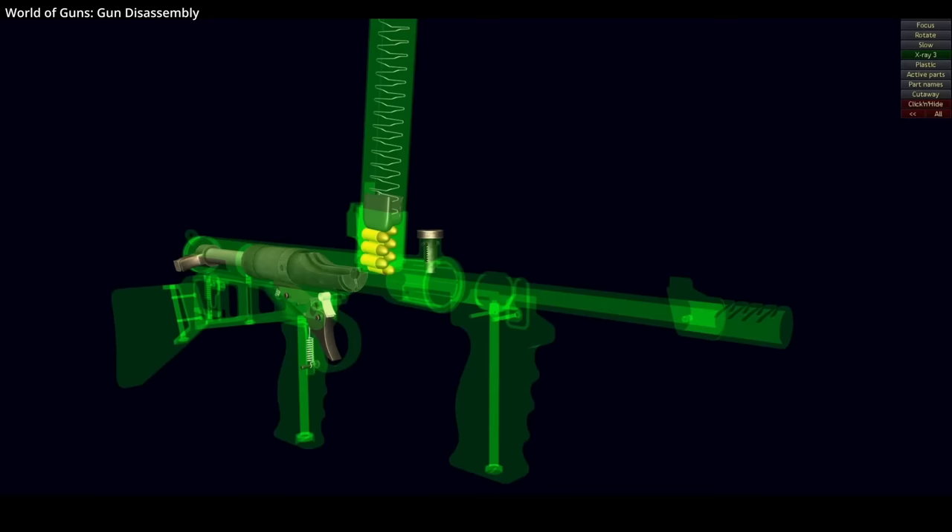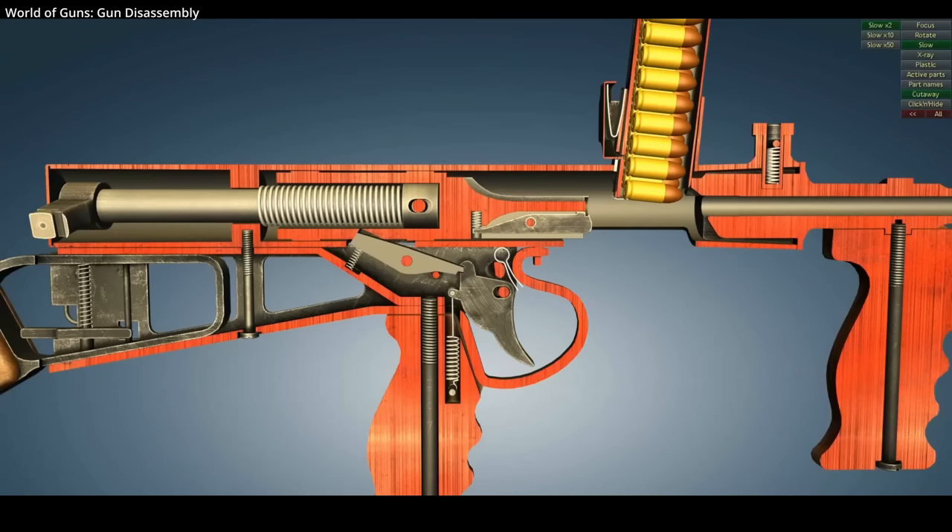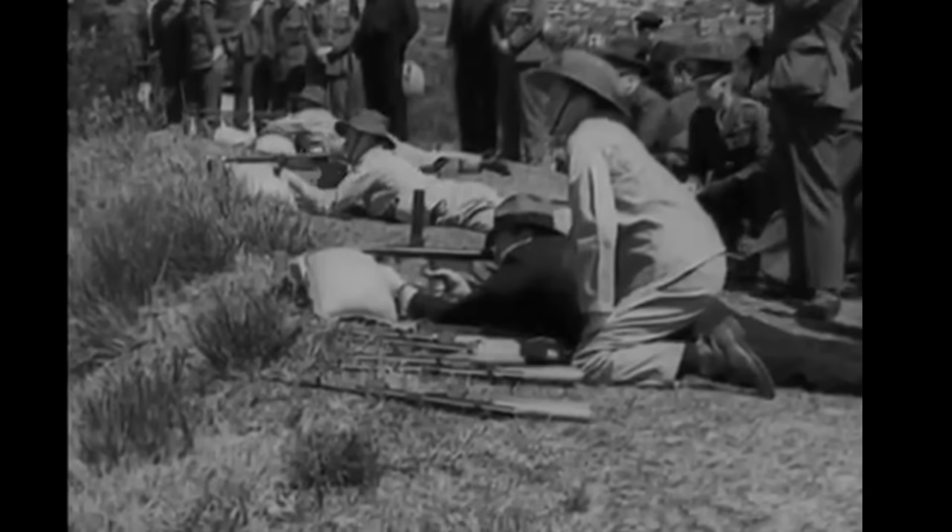Further reliability features include a separate compartment inside the receiver, which isolates the small diameter bolt from its retracting handle by means of a small bulkhead, preventing dirt from jamming the bolt. The rounds are also ejected from underneath the weapon, meaning dirt and sand fall out the same way. Highly appreciated in the jungle.